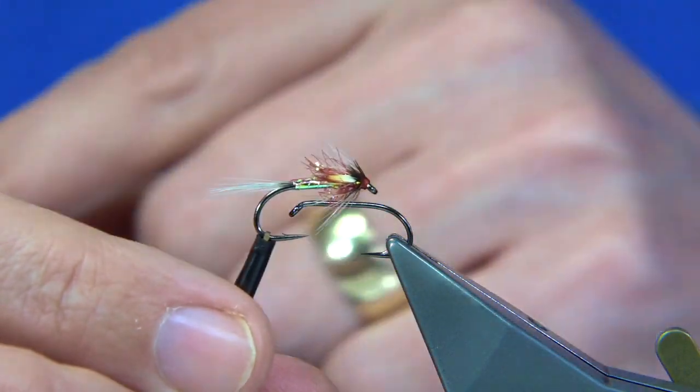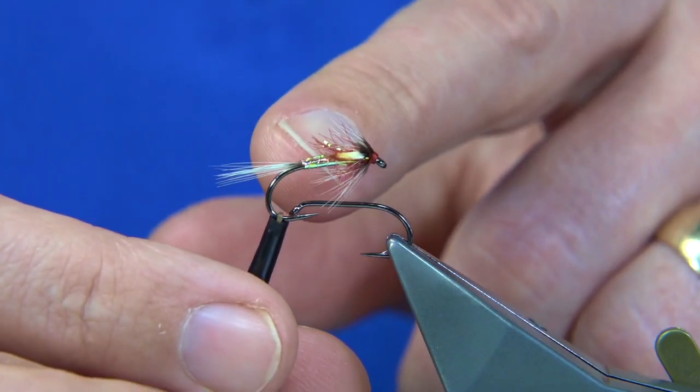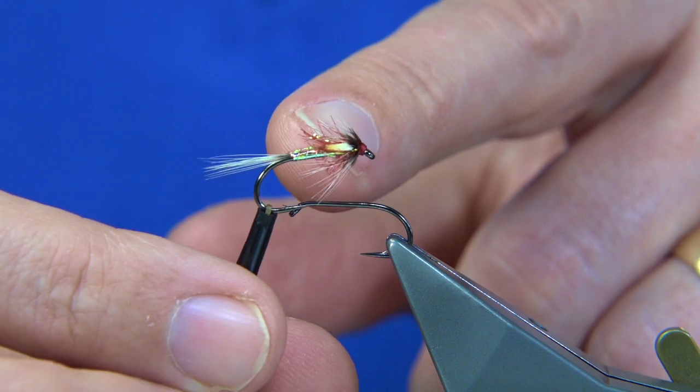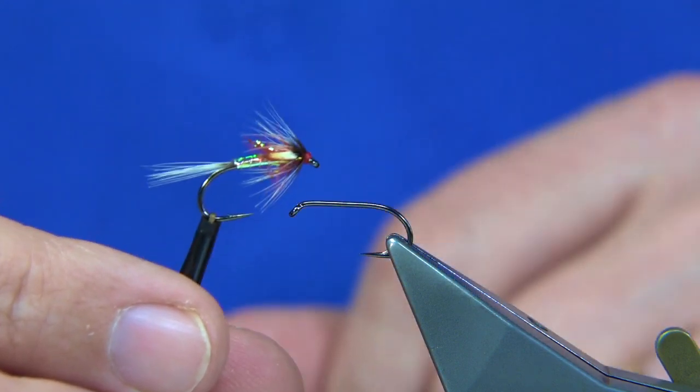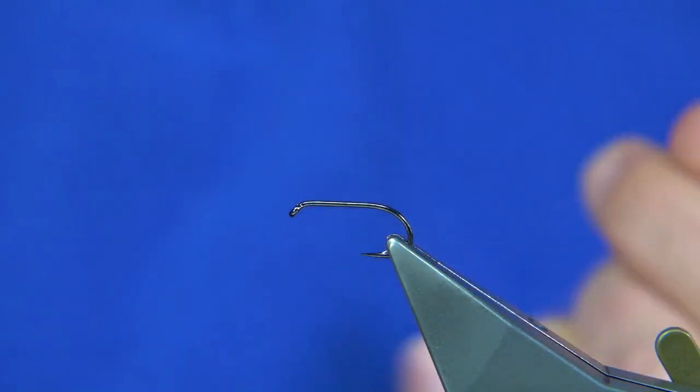Normally it would be a red seal's fur dubbing, and you can see the jungle cock eye — they're tied in as wing buds, but they serve as an eye more than anything. It's a nice pattern and I'm sure you'll like the tying. It's certainly worth tying when there's a lot of pin fry around.